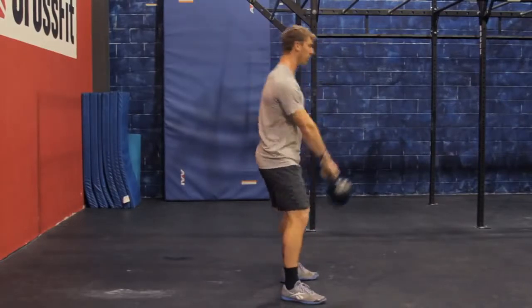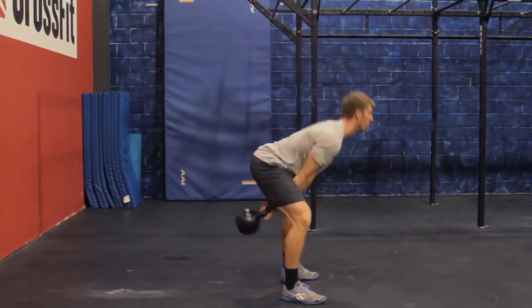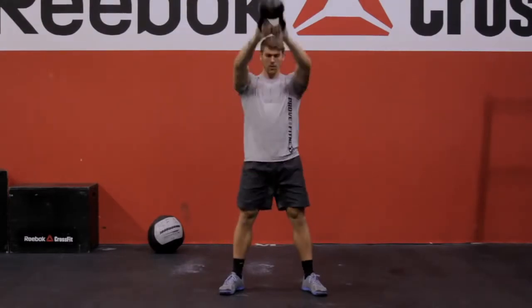Squeezing your butt and driving your heels down, you will thrust your hips, sending the bell overhead, finishing with your arms locked out. The bell will then swing back down, recoil on your hips back to finish in the starting position.